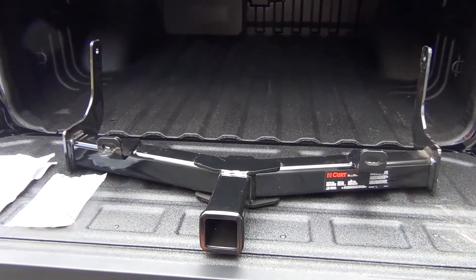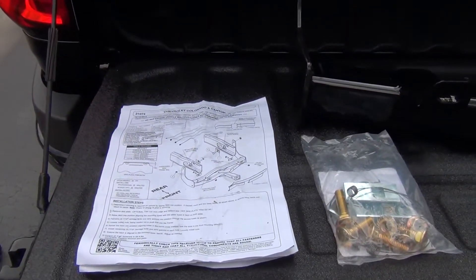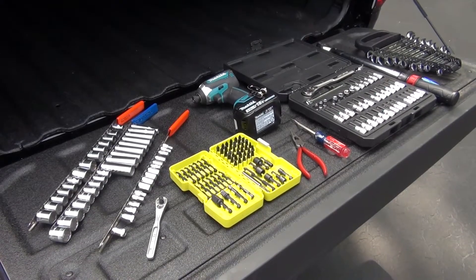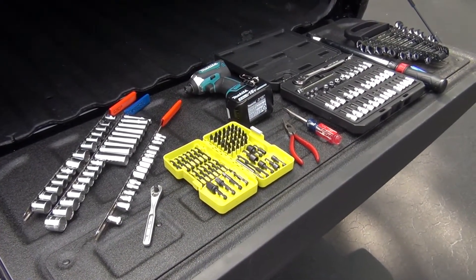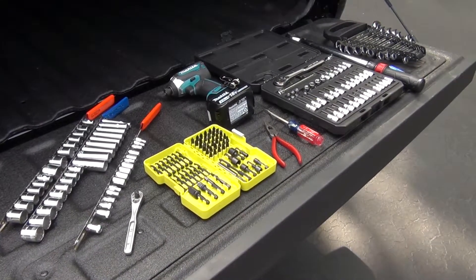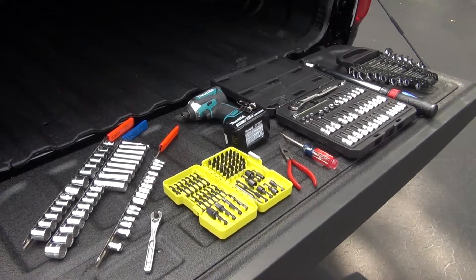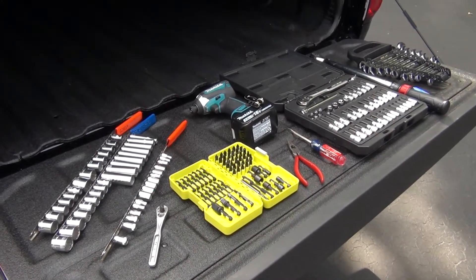Always shop around to make sure you're getting the best price. The kit includes the two-inch receiver hitch itself, a set of hardware, and instructions. The instructions call for a ratchet, torque wrench, aviation shears, 11/16th socket, 11/16th open-ended wrench, and 10 and 15 millimeter sockets. To remove the front air dam in step one, you'll also need a T15 Torx bit and 10 and 7 millimeter sockets.